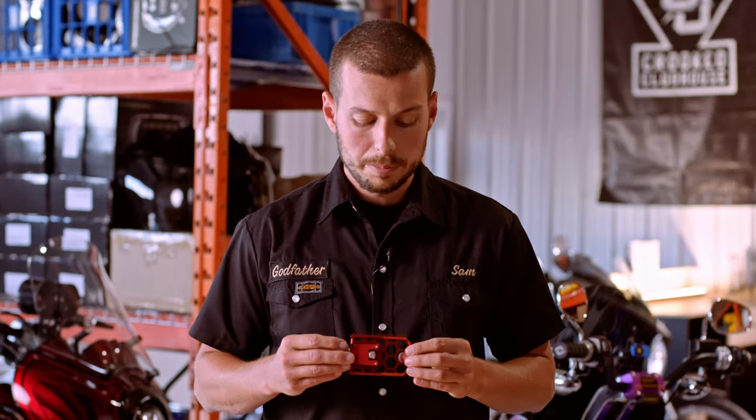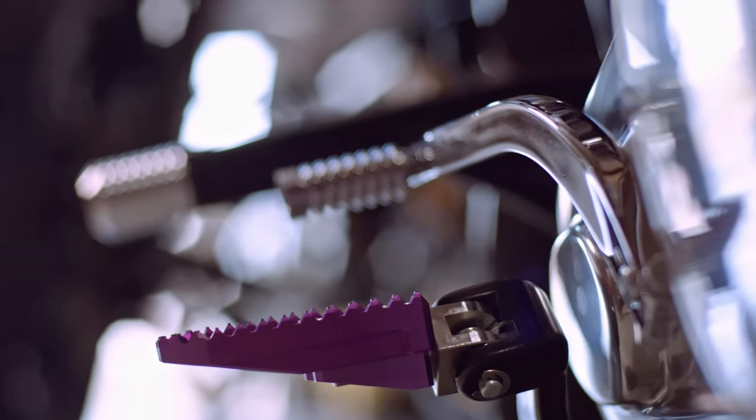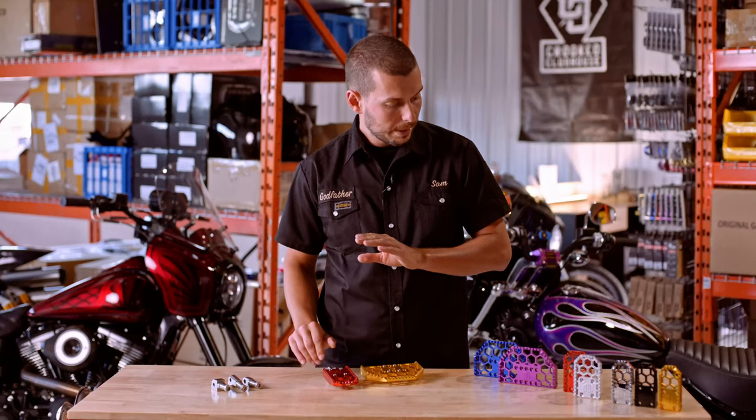This year we went with thicker designs for better all-around durability. We also went all out on the lean angle, so it's got that maximum lean angle. We upgraded the grip pattern for better all-around grip, and kept the same grip design across the board.